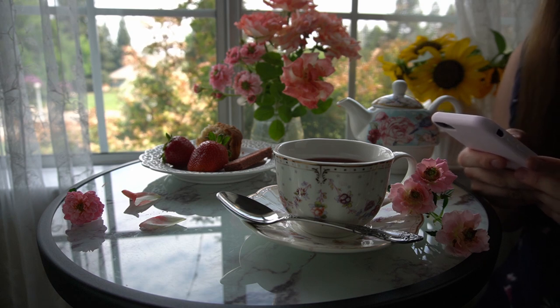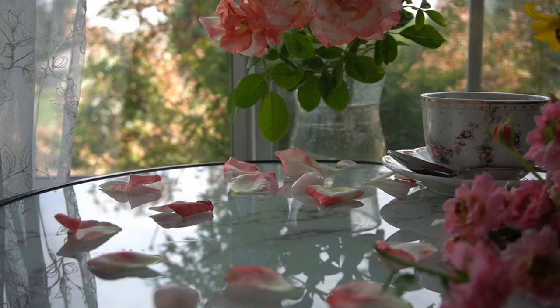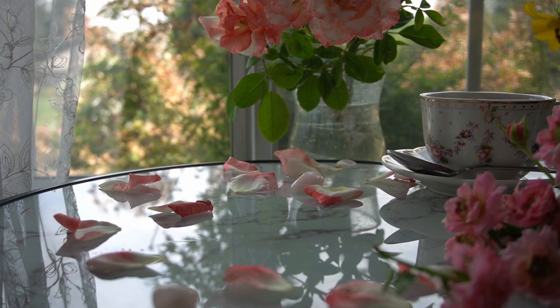The brand of gouache most people seem to love is Acryla by Holbein, so that's what I got. I initially bought the primary color mixing set so that I would have all the basic colors without spending too much.